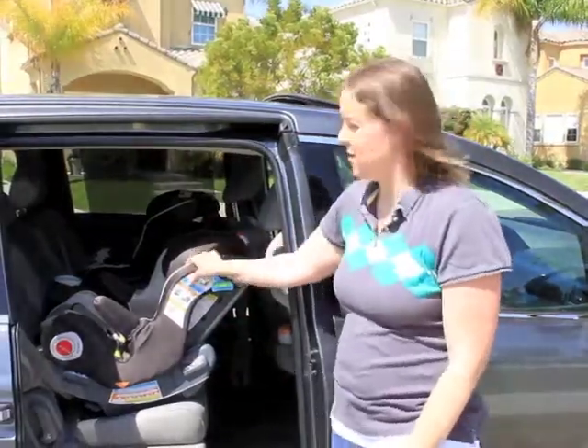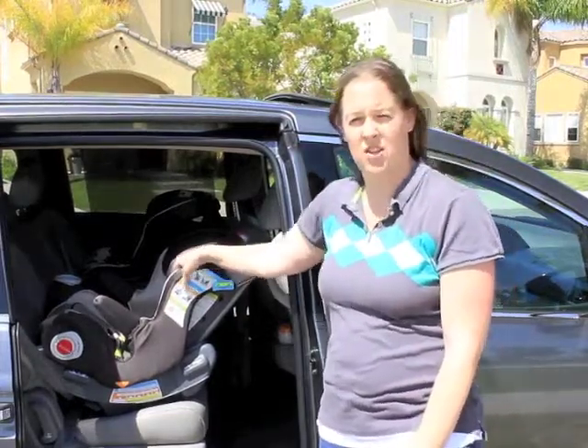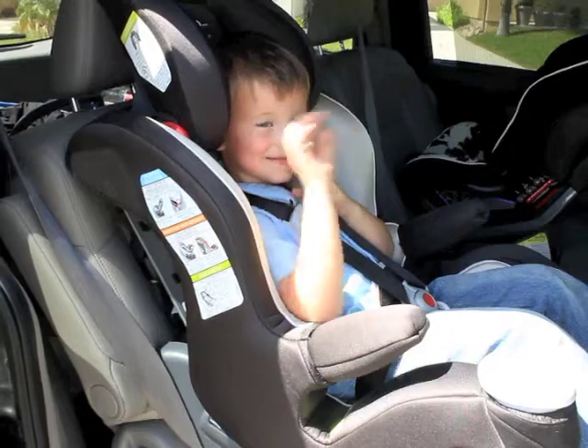The Graco Smart Seat is available right now through Babies R Us and is available in a gender-neutral and in a female color choice.